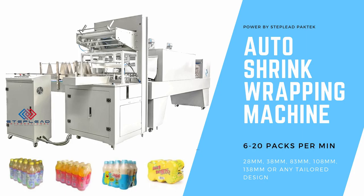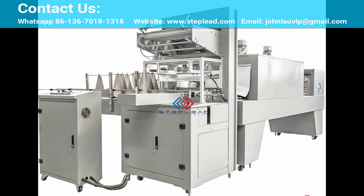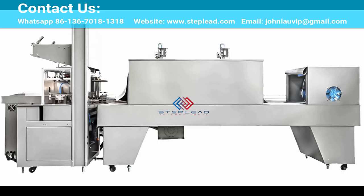Film Shrink Sleeve Packing Machine. This automatic steam bottle shrink wrapping machine is a kind of automatic unmanned operation of the L-type sealing and cutting machine, widely used in mass production packaging line production, suitable for different width and height products.